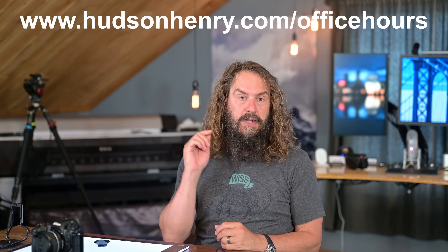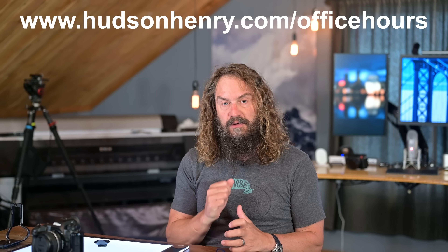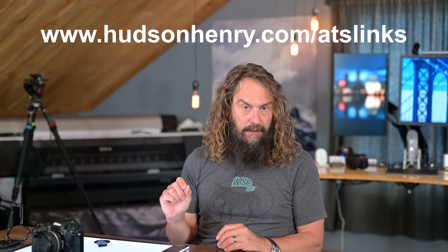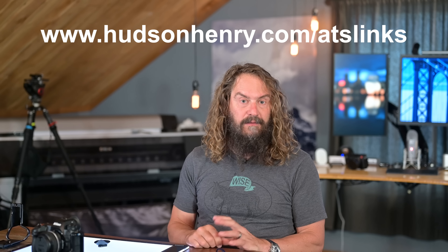Just a reminder - we've got a free big group photography get-together, July 19th, Tuesday, 10 a.m. Pacific, free on Zoom and YouTube Live. We're going to go through your macro images - you still have time to submit one at hudsonhenry.com/office-hours. Thanks to everyone who's been contributing, subscribing, sharing, and liking videos. Links to the L-bracket and iCup will be in this video's full description, and also on my ATS links page where I have links to all the gear I use.